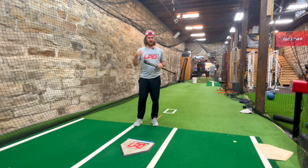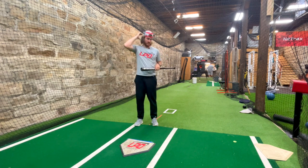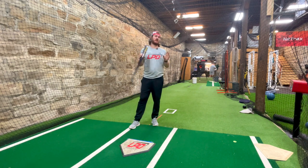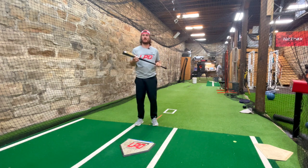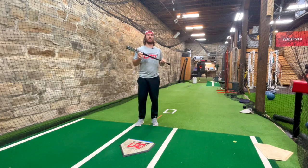Be sure to grab a Never Bunt flag hat from the merch shop — the link is in the description below. Make sure you subscribe so you get notifications, and leave a comment below on how trash you think my swing is. That's a wrap — thanks for watching.